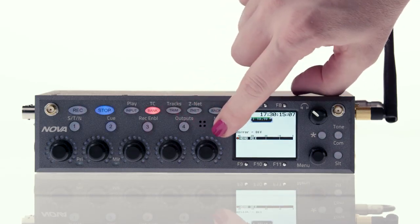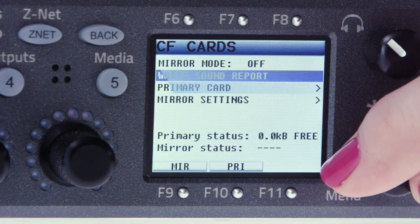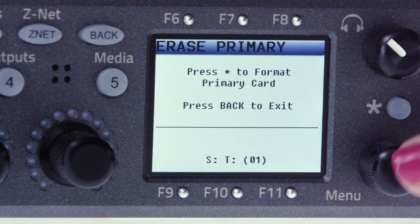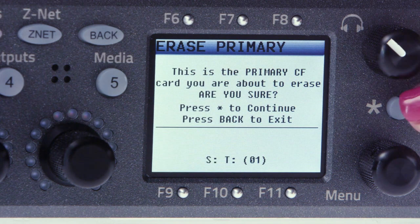Press and hold the 5 button to get into the media menu and select primary card. Then scroll down and select format primary card. Nova will then give you the option to format the card by pressing the star key, which is right above the menu pot. The time it'll take to format your card will vary based on the size of the card.